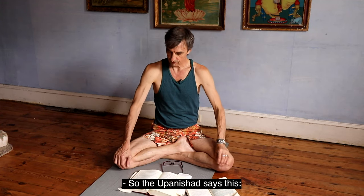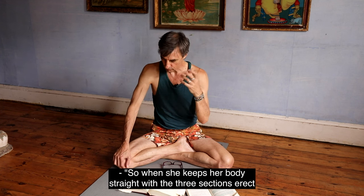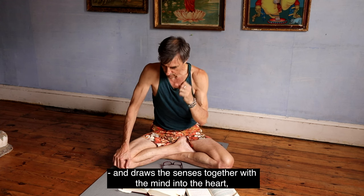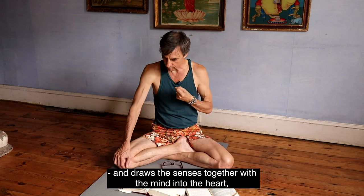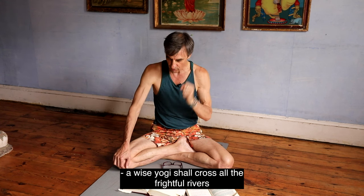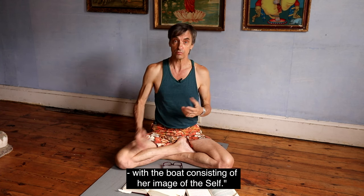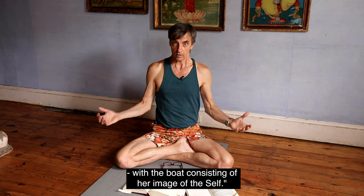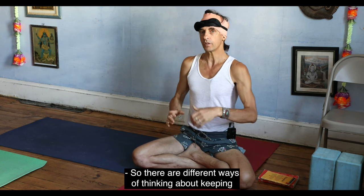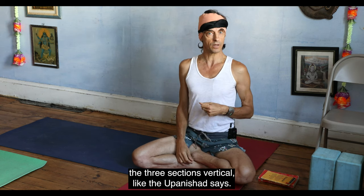The Upanishad says: when she keeps her body straight with the three sections erect and draws the senses together with the mind into her heart, a wise yogi shall cross all the frightful rivers with the boat consisting of her image of the self. So there are different ways of thinking about keeping the three sections vertical, as the Upanishad says.